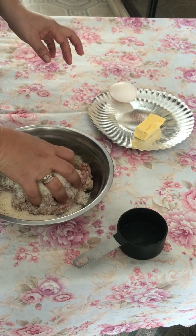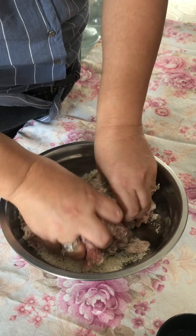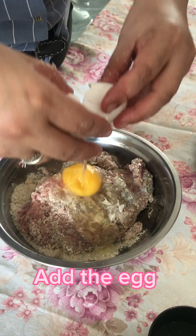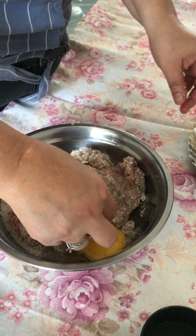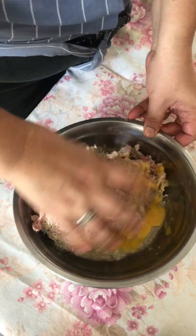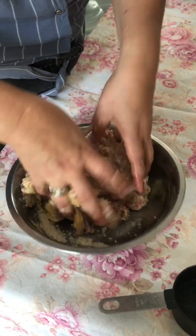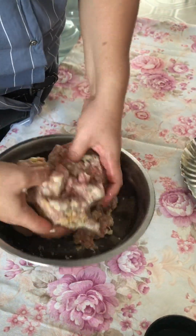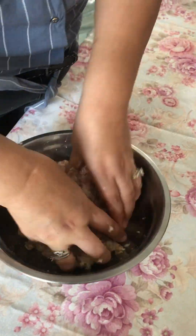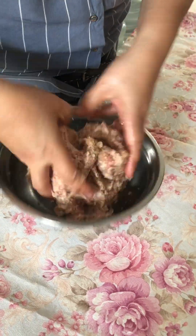Make sure that your hands are clean. Mix, mix, mix. Okay, I think this is good already.